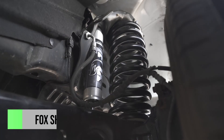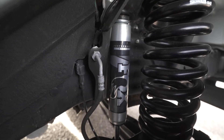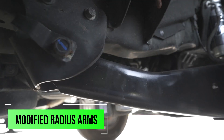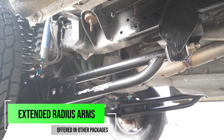We're also going to add a set of Fox shocks to the front of it. These ones are a little bit shorter because you don't need as big of a shock in the front as you do the rear. The next key thing to this kit is going to be our modified radius arm. You will notice that some of our kits offer extended radius arms as well, so you have two different options. In this one, we're trying to keep the kit less expensive, so we've opted to do our modified radius arm.